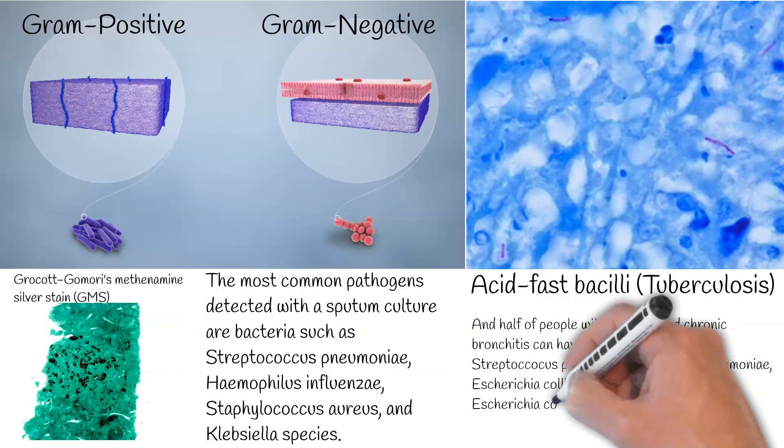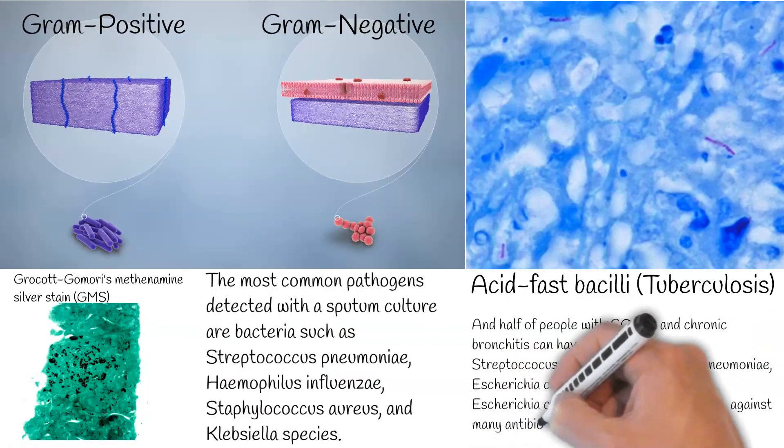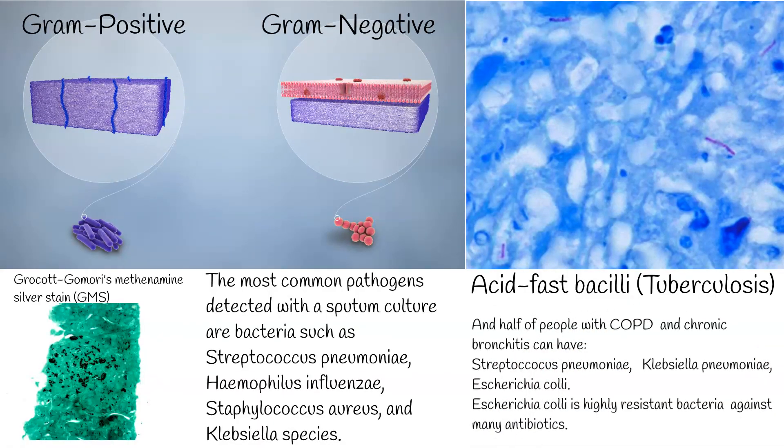Half of people with COPD and chronic bronchitis can have Streptococcus pneumoniae, Klebsiella pneumoniae, and Escherichia coli. Escherichia coli is a highly resistant bacteria against many antibiotics.